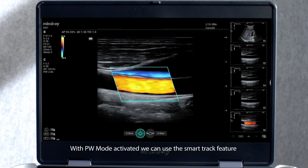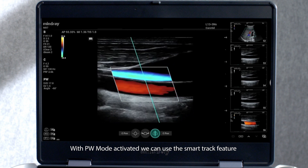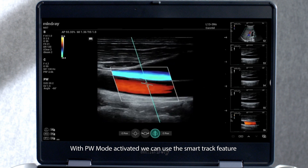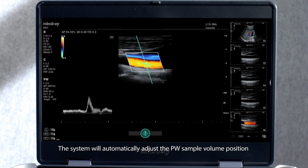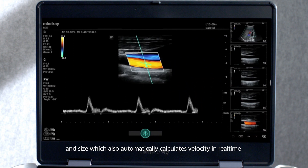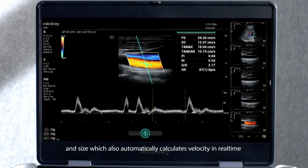With PW mode activated, we can use the Smart Track feature. The system will automatically adjust the PW sample volume position and size, and also automatically calculates velocity in real-time.